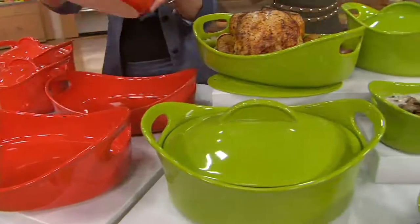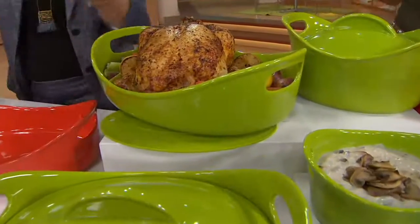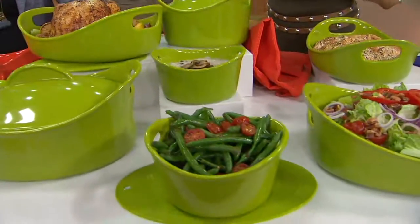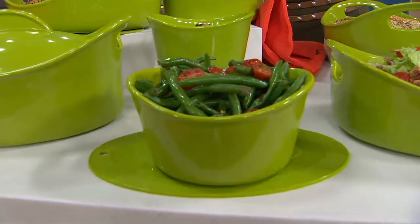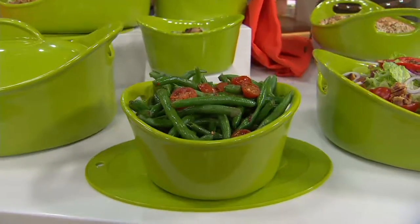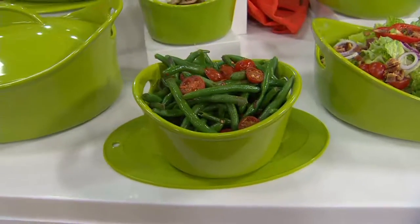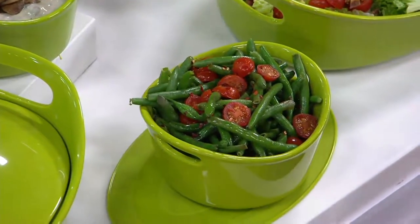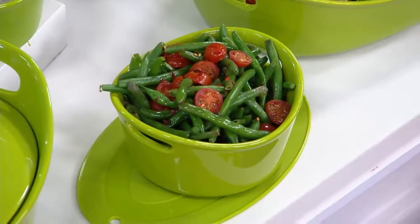I'm the low-maintenance, lazy kitchen girl — I've got too many kids and animals. I want something where I don't have to clean two dishes: I can cook in it, serve in it, and then you can put it in the freezer, in the dishwasher, in the microwave, or in the oven to 500 degrees.